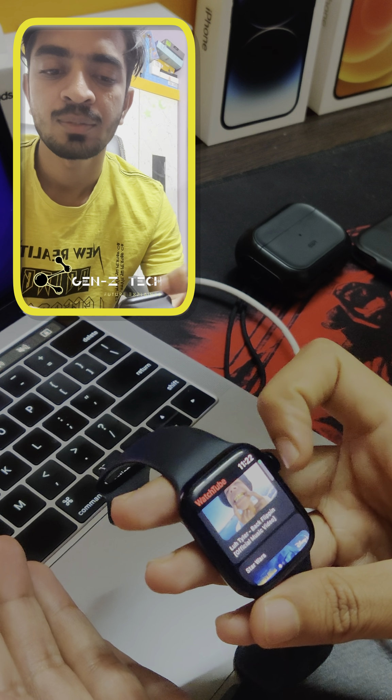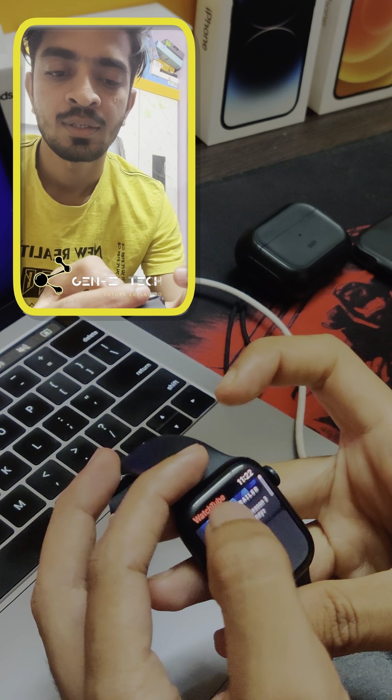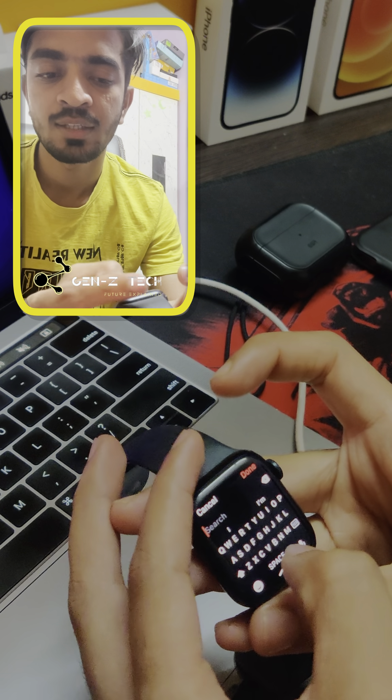Once you download it, you can open it. This is how it opens — the home screen up here looks like YouTube's home screen. You can swipe to the left and search for anything you want.